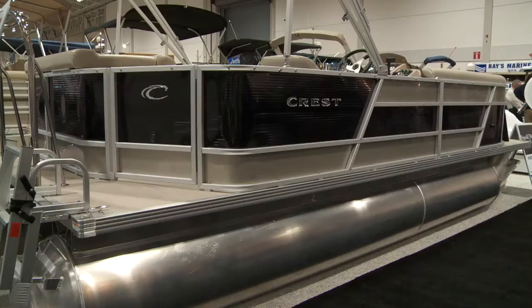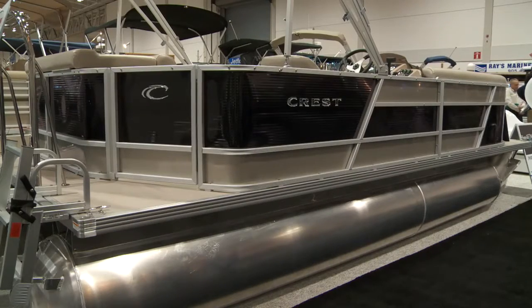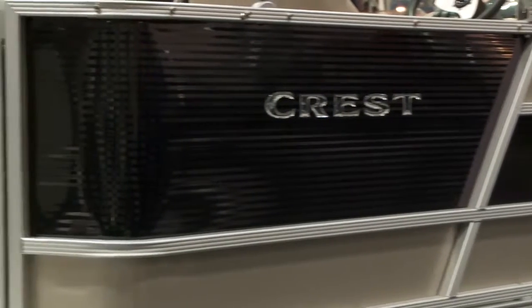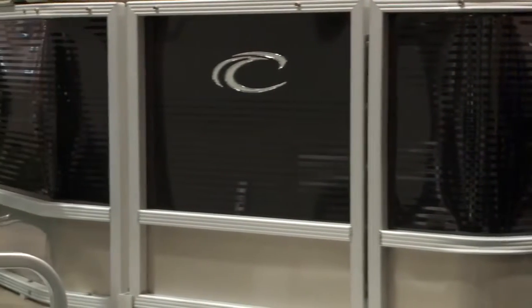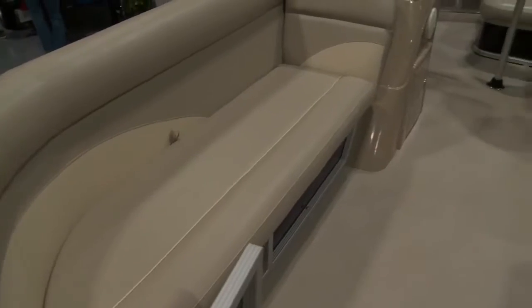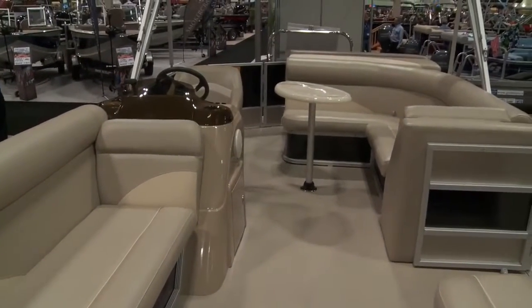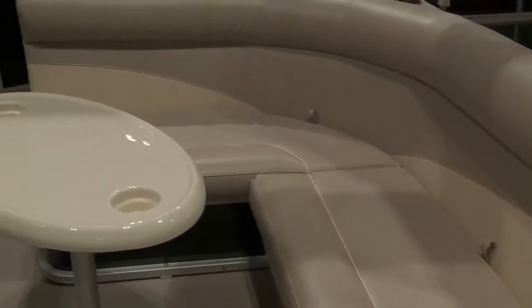Today you're in the Crest Pontoon Tune space and we're talking about the brand new 2012 Wave. It's our entry model and it's really value-packed. It's a triple tube and everything a boater really needs in a boat. We've also made it very low maintenance and there's just a lot of great features in it. For this price point of the boat, it's packed.